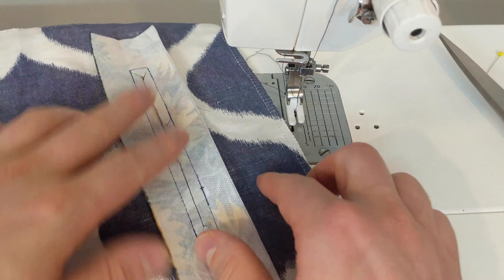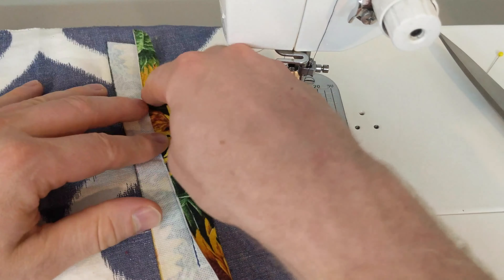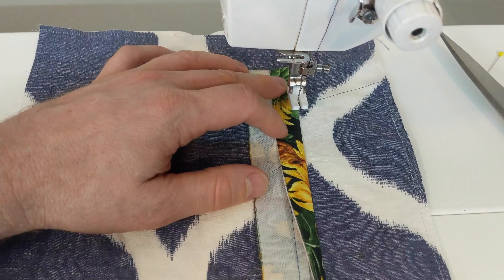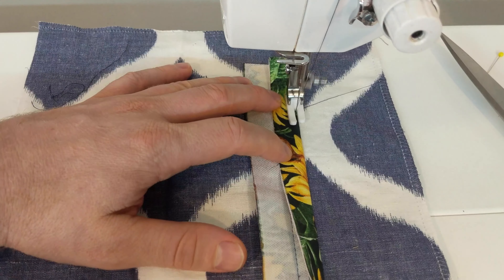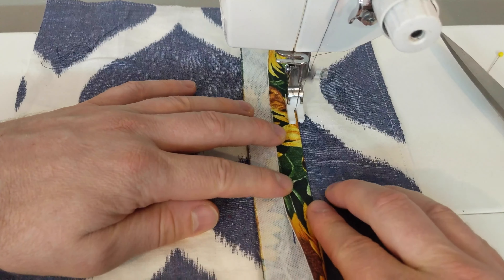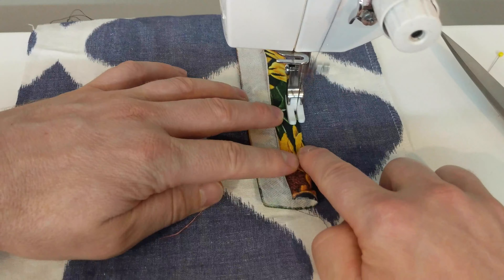Now you have an opening. Use your fingers to press the facing along those seams. The next step is to under stitch the facing to the seam allowances to help when you turn the facing out to the other side. Be careful when you are stitching that you do not go past the box ends. Stitch and back stitch, then stitch right along the edge of the crease. As you get down to the end of the box make sure that you stop before the end of the opening and back stitch.